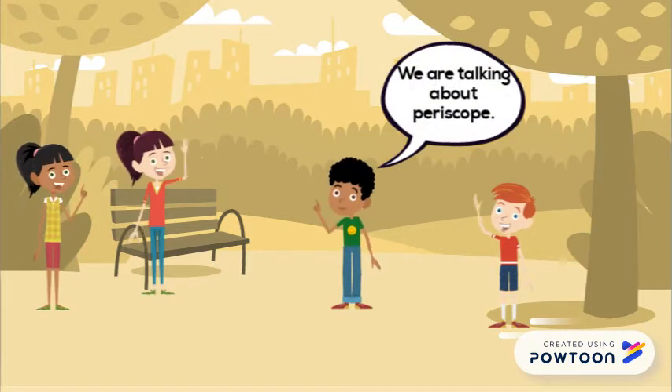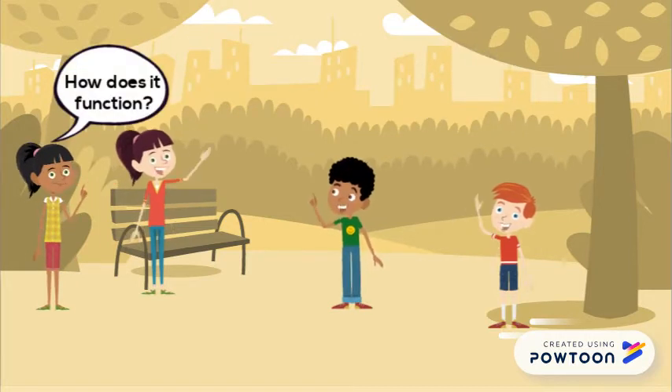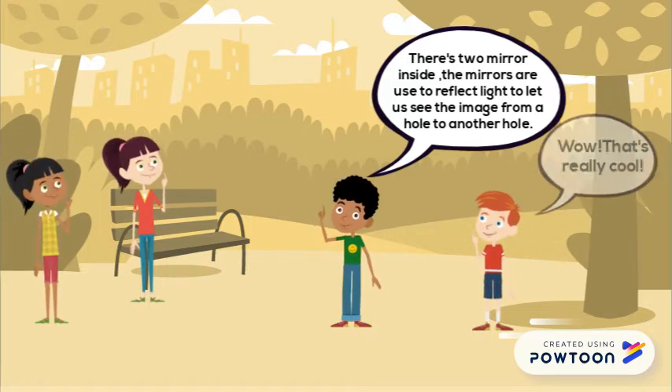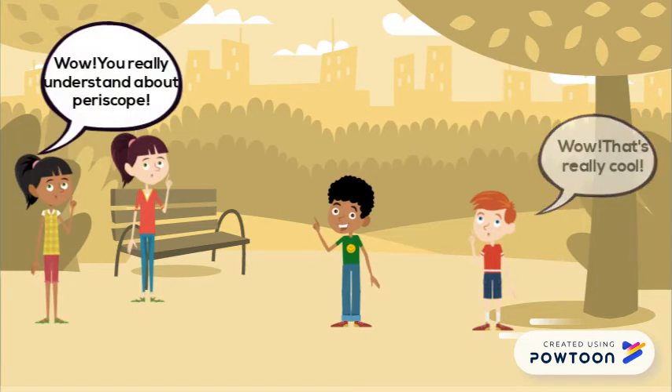We are talking about periscope. How does it function? There are two mirrors inside. The mirrors are used to reflect light to let us see the image from one hole to another hole. Wow, that's really cool. You already understand about periscope.